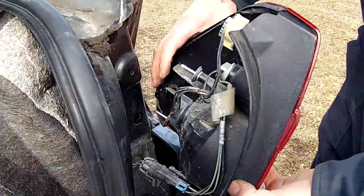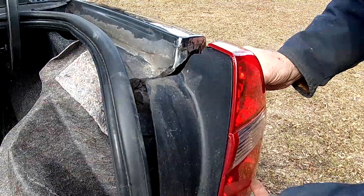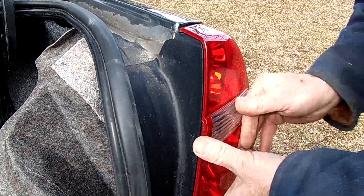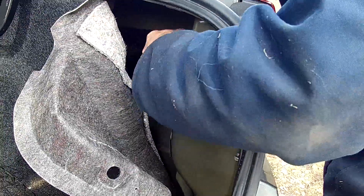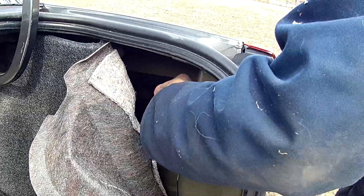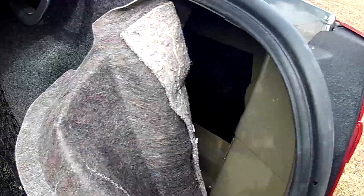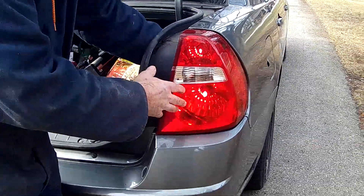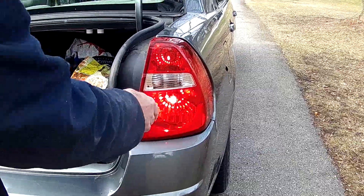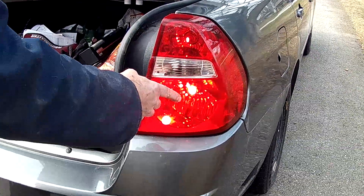I line them up, and there are even arrows on there that tell you to turn it to the right. So it's locked in now. I'm going to put them back in the hole and put the tail light back in. What I usually do is put one of the wing nuts on temporarily just to test the light and make sure it works. I'm just testing it, and now I can see that my parking lights work and my brake light and signal light work.